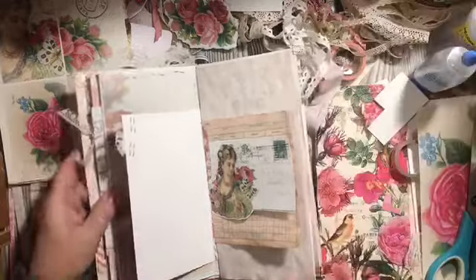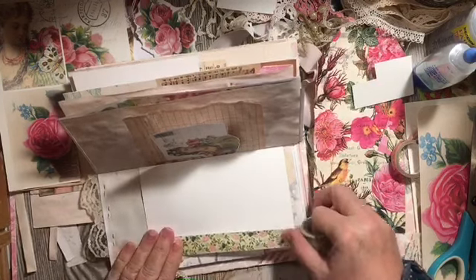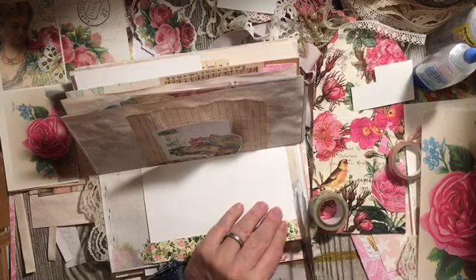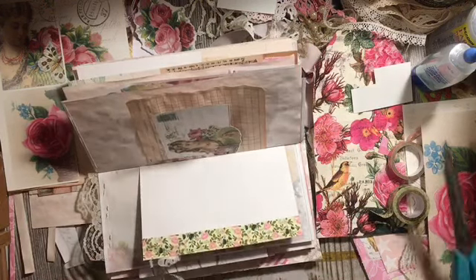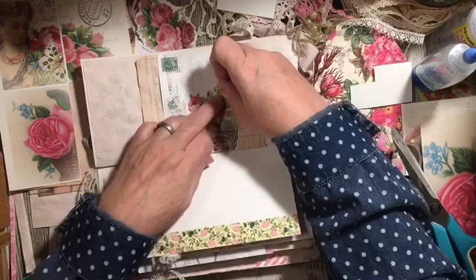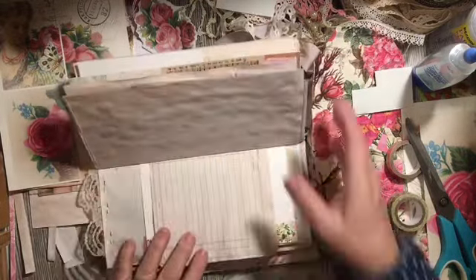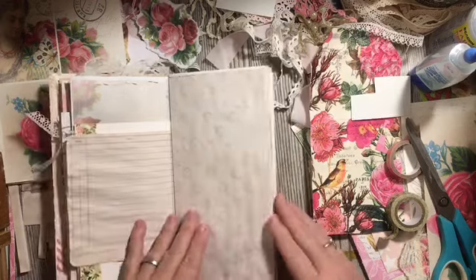Let's go ahead and add the washi over here — we haven't had any washi for a little bit. It'll do two things: it'll cover up those staples and give us a little decoration on this page. I like mixing old and new in my journals. That piece we just cut off — I don't like to waste anything.